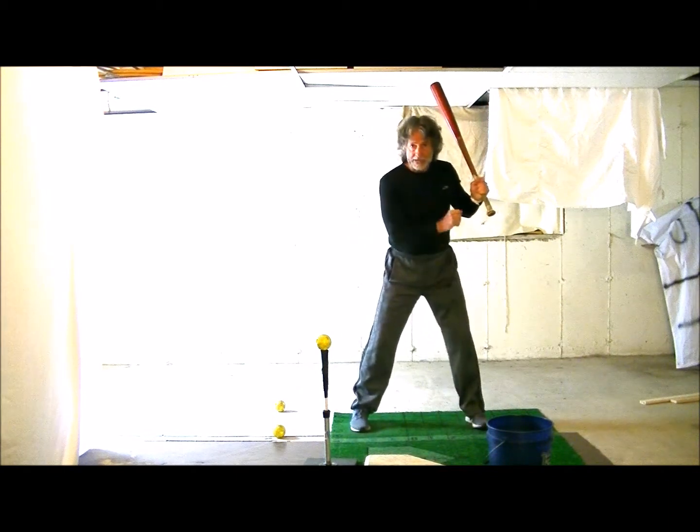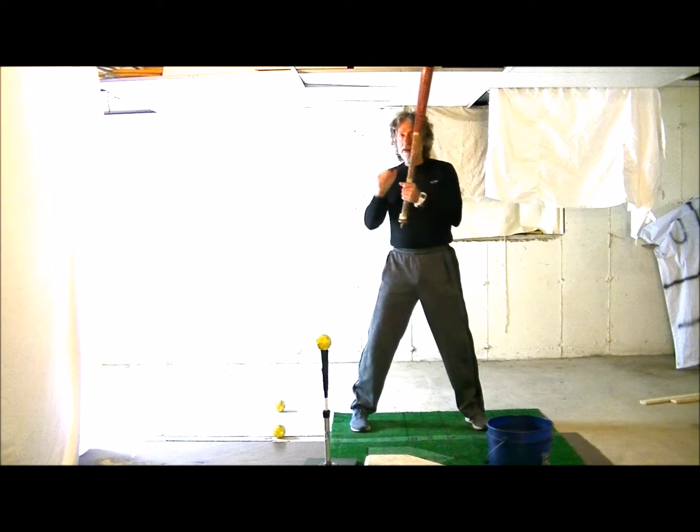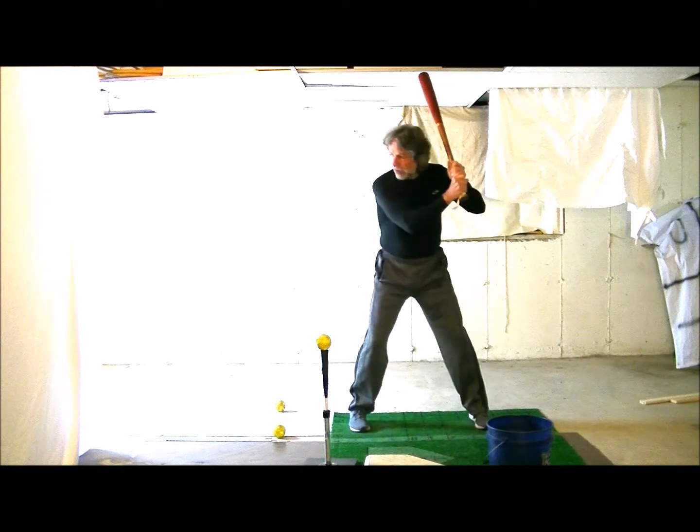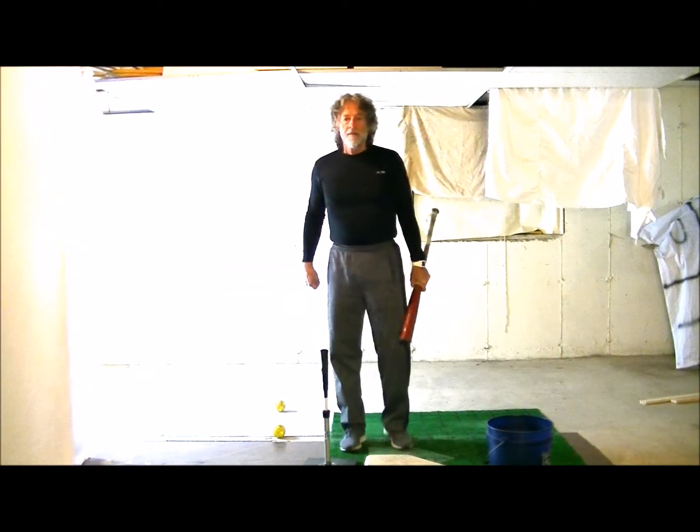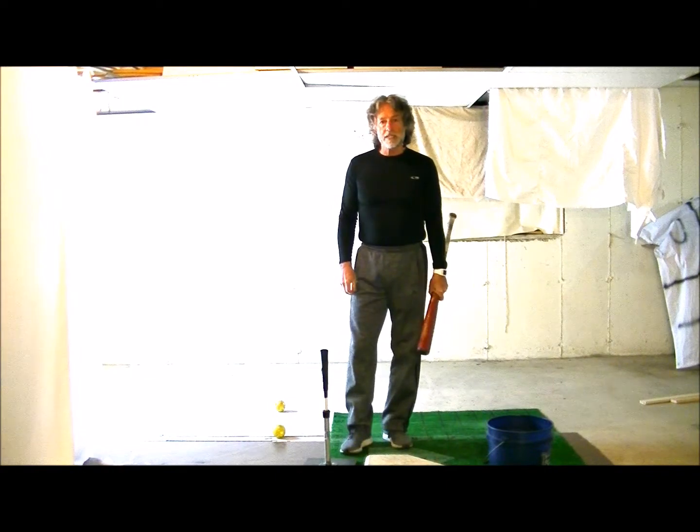We want to take this back knee and act like we're going to knee the pitcher as we swing. Boom — just like that. Thanks for listening today and we'll see you again tomorrow.